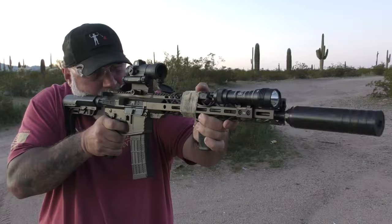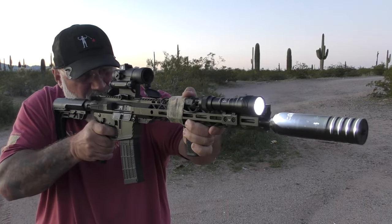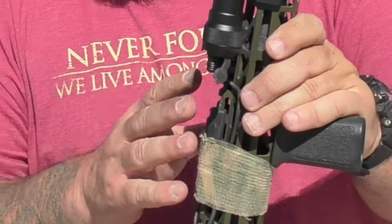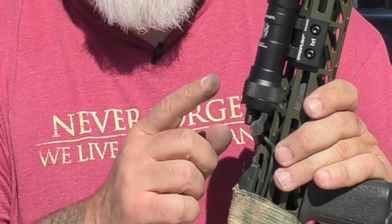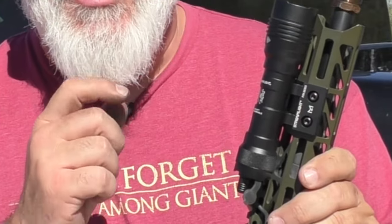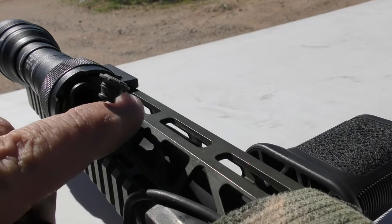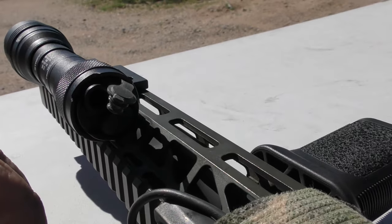You're also getting a 45-degree offset mount, which is what I have here. If you're running an IR unit on top and need the space, you can still mount this straight at three o'clock or nine o'clock using the tape switch. In my opinion this is a better tape switch, and you get this beautiful tail cap with a backup button. If you don't want to use the tape switch — or if it's on your support side — you can use the button on the tail cap. And if your tape switch goes down, you still have a backup button to run the unit.